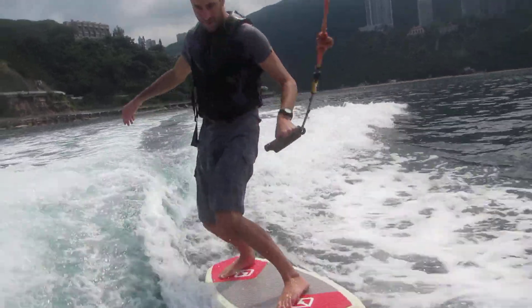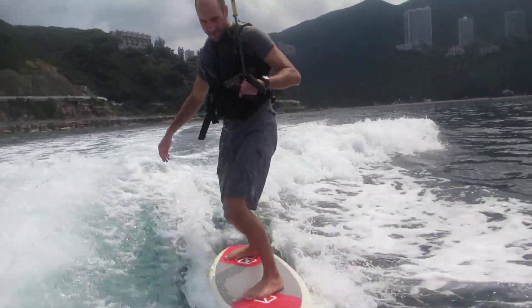Now your back knee is bending — we want your front knee bending. That's it, front knee bending.